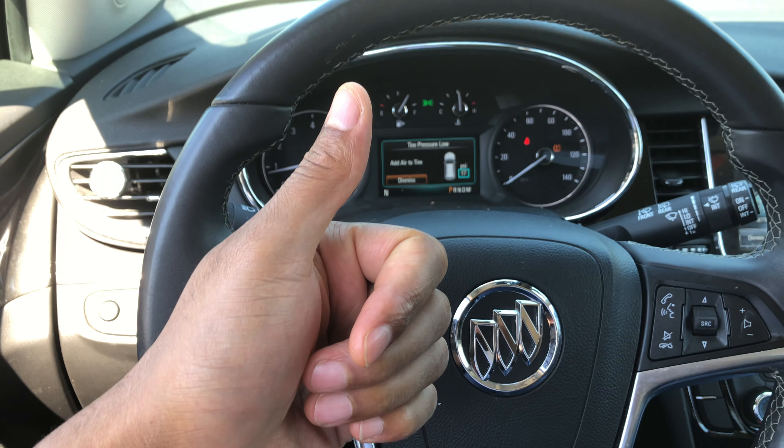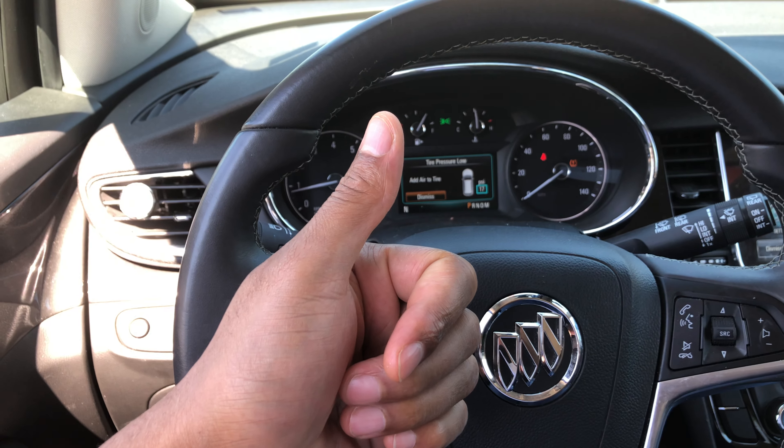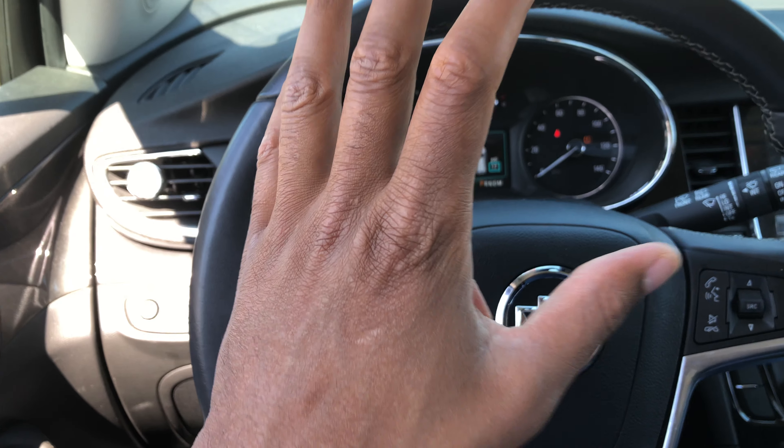Today I have a 2018 Buick Encore. Can you go ahead and give me a thumbs up and also subscribe to my channel? I'll appreciate it tremendously.